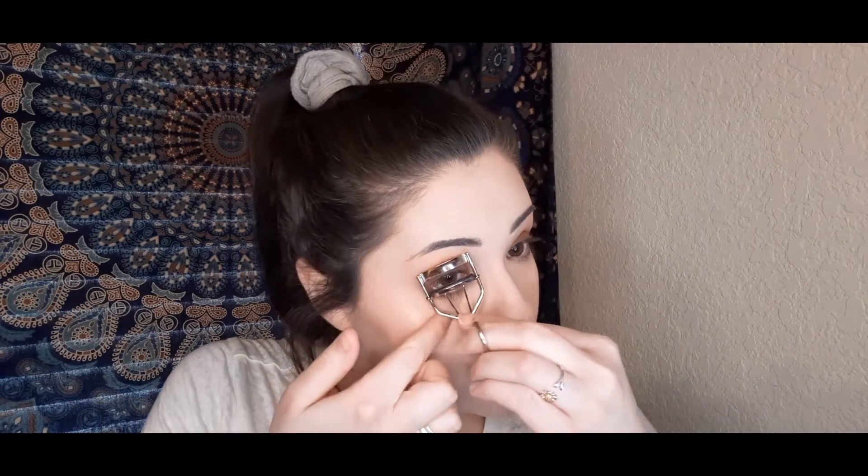Almost done — I just need to do my eyelashes and lips and some setting spray. I totally forgot to do my setting spray last time. Sometimes I don't do it because I prefer a matte look, and this is an illuminating spray. I'm going to curl my lashes first. I've kind of been wanting to try false lashes — I think they'll make my eyes pop, at least for my videos. I'll hopefully try some out here soon.